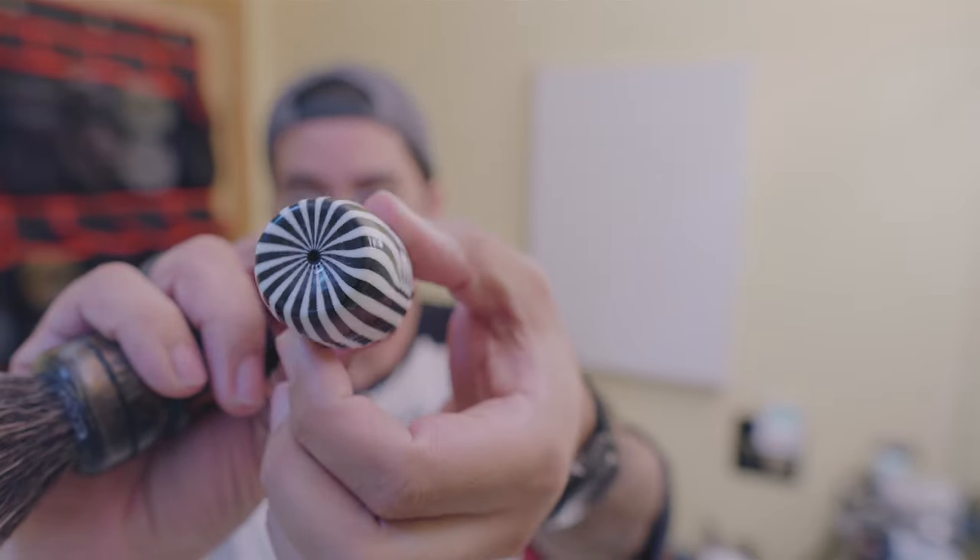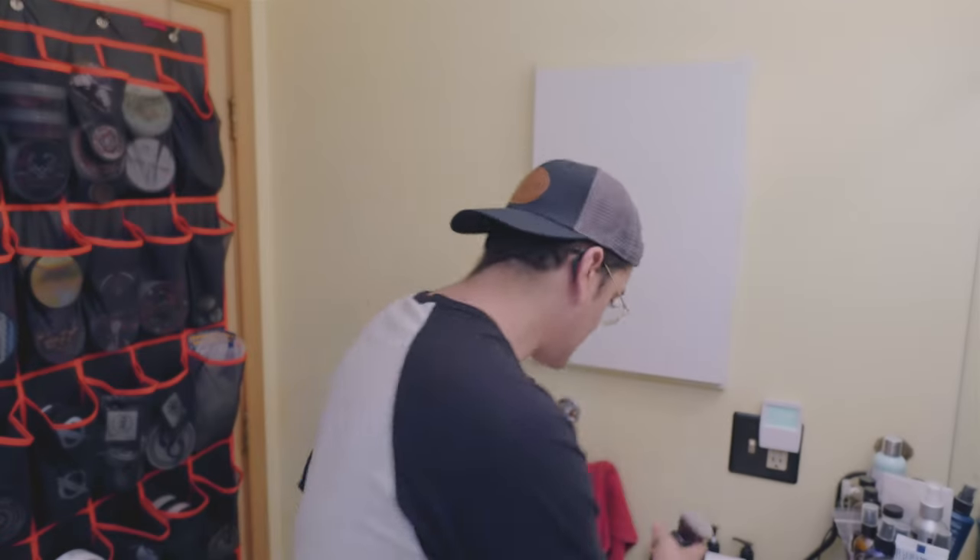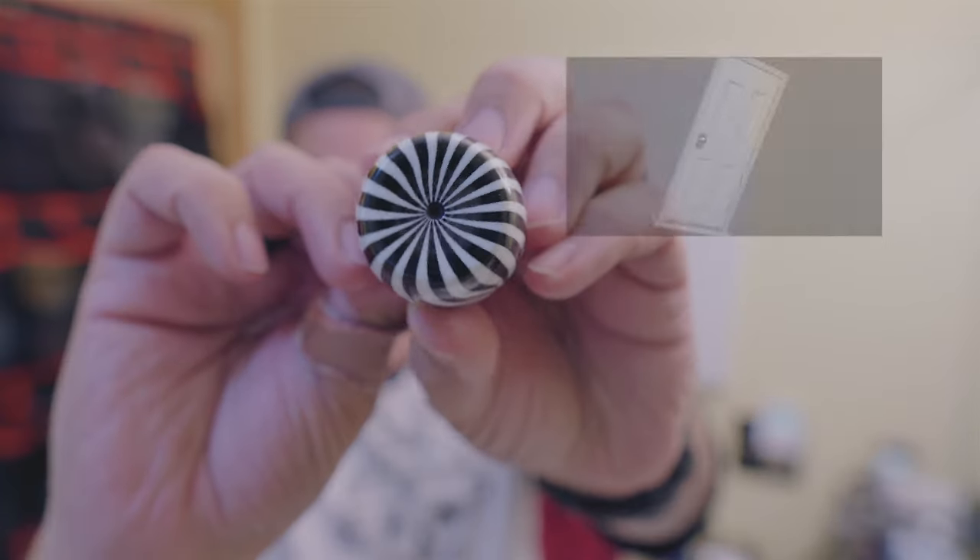The luxury shaving hobbyist Glenn did this thing where he was like, 'Hey, I'm going to see if I can hypnotize you.' Let's see — this one's for Glenn.